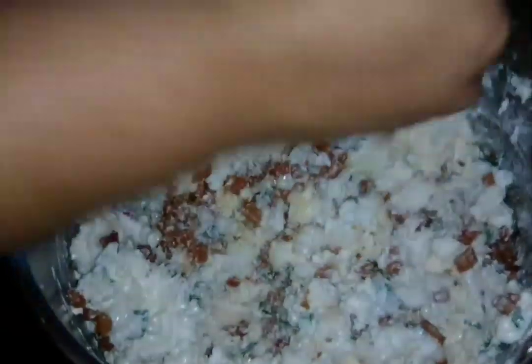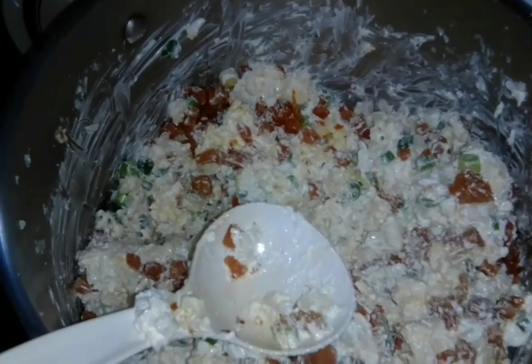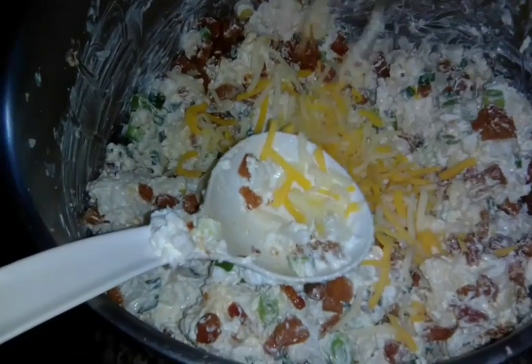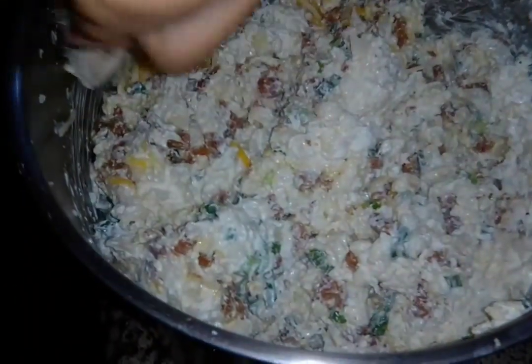Mix everything together - this is the mixed stage, but we still have one more step: it has to go in the oven. Sometimes we put a little shredded cheese in the mix so it's nice and cheesy throughout. We're using Colby and Monterey Jack, but you can use any cheese you like. Mix that in good.